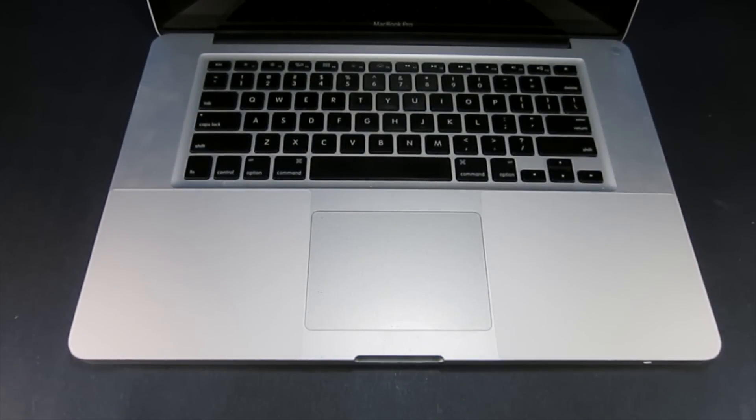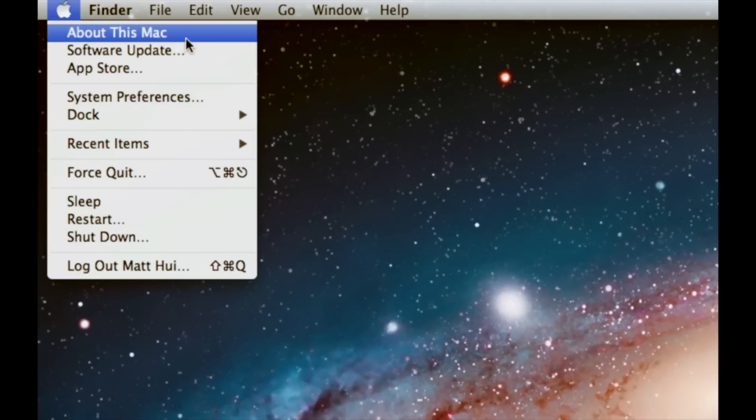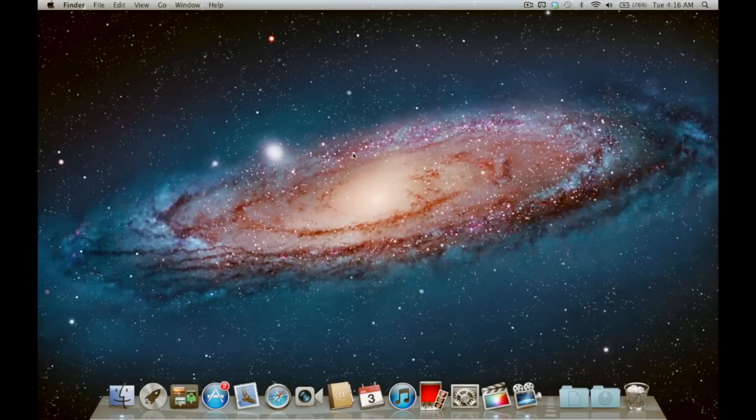Once your MacBook Pro is all booted up, go up to the Apple menu on the top left, click About This Mac, and in the middle you should see the amount of RAM you installed. In my case it shows 8GB of RAM, so if that matches the amount you installed then you've done it correctly.